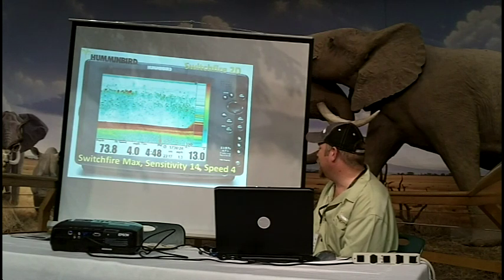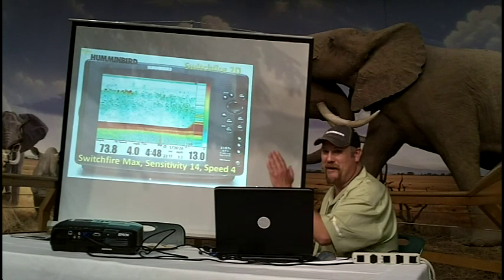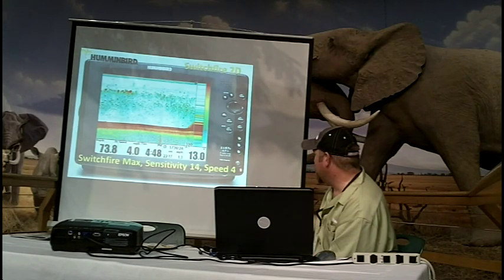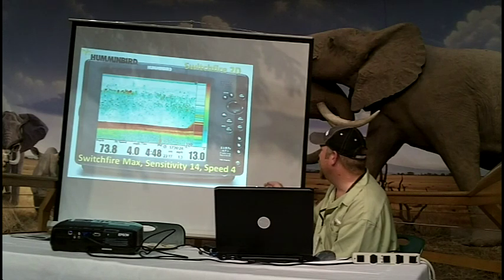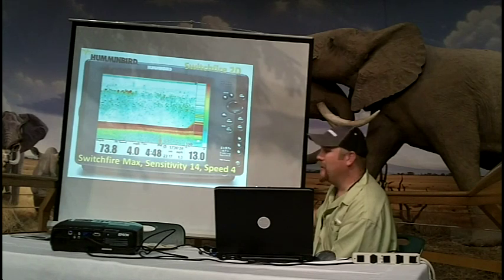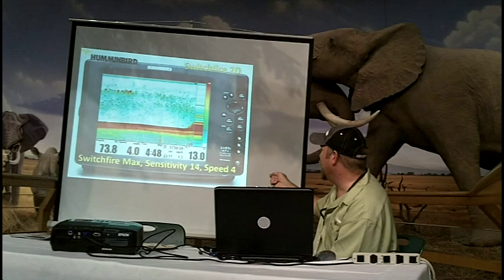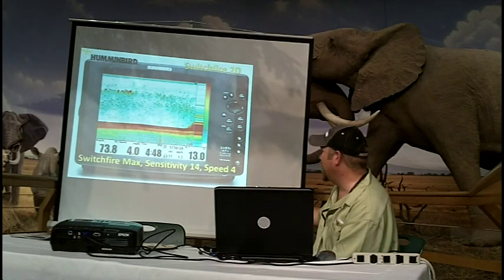Auto mode sensitivity is going to be set at 10. Chart speed is set at 4 to match boat speed. You can see the arches here and you can see the red. This is our original color palette — red is our strongest return, blue is our weakest return. It does not matter which color palette you're using; the big thing is to understand what is your strongest return and what are your weakest returns.